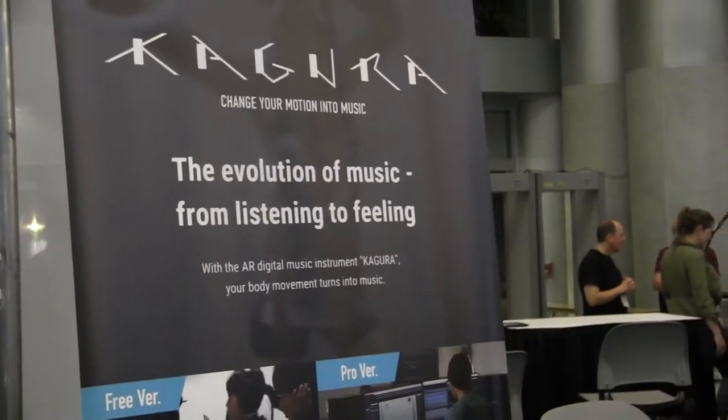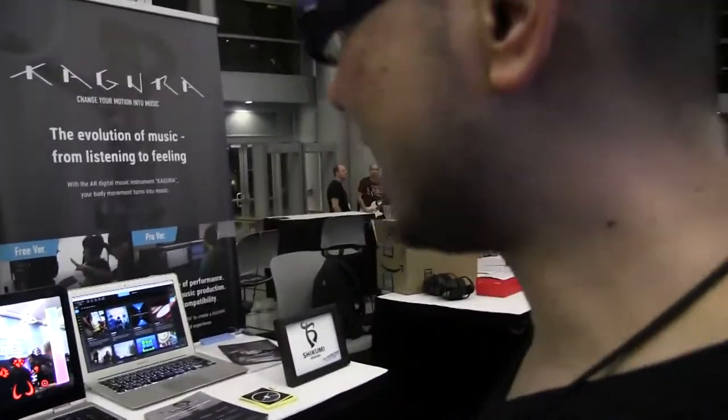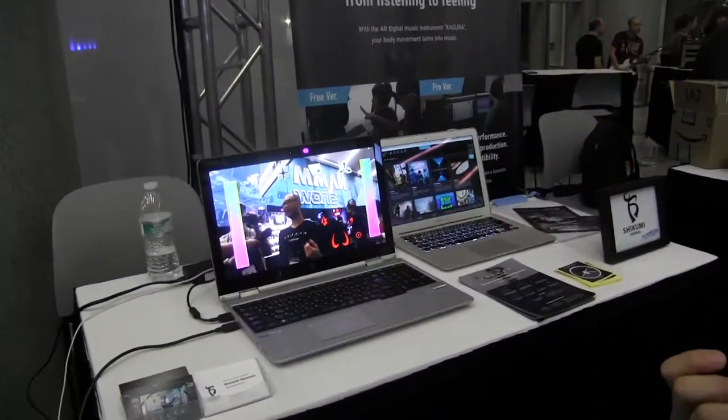And what's the company? Shikumi Design. What does Shikumi mean? Shikumi means the mechanism or the architecture or some system or something. And what is it that it does? This icon has the sound and when I move, the sound is bright.